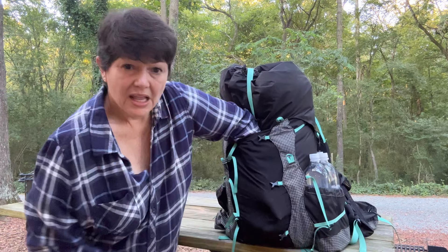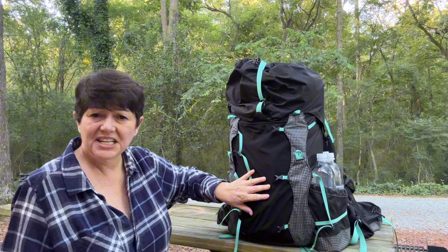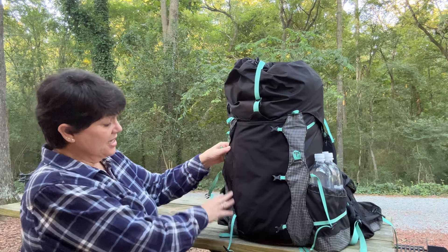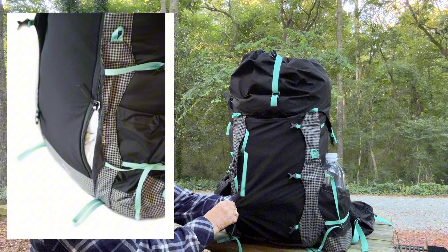On the front there's a nice-sized pocket that goes all the way to the bottom. It's not super stretchy, but it houses my toilet kit for the day, my first aid kit, my water filter, and my trash bag — I've not had any challenges, and I can even get my puffy jacket in there. It also has a zipper that goes all the way from the top to the bottom, so you can access inside your pack from the front.